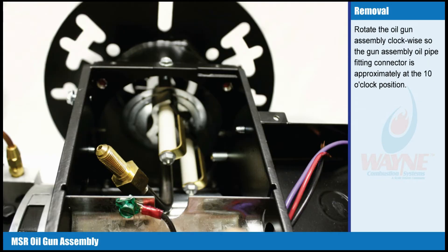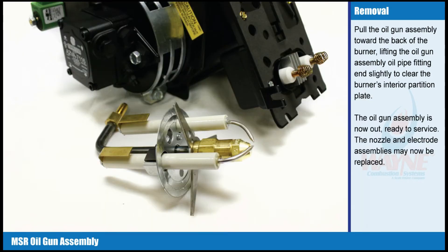Rotate the oil gun assembly clockwise so the gun assembly oil pipe fitting connector is approximately at the 10 o'clock position. Pull the oil gun assembly toward the back of the burner, lifting the oil gun assembly oil pipe fitting end slightly to clear the burner's interior partition plate. The oil gun assembly is now out, ready to service.